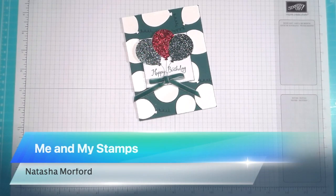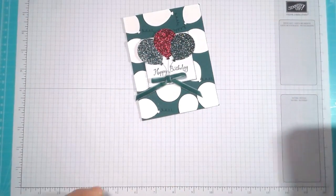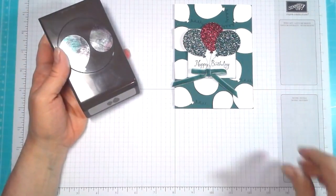Hi there and welcome. This is Natasha with Stamp It, and thank you so much for joining me today. This past week I was messing around with a card background and I came up with using the Balloon Bouquet Punch to make this background, and I wanted to show you how I did it.